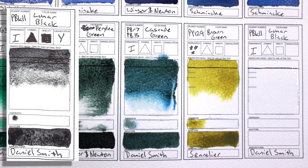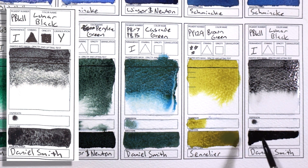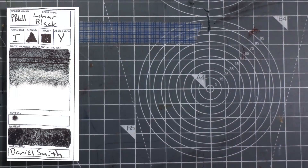A note — I also have one black on my palette. I normally don't believe in having black on your palette, but PBk11 Lunar Black by Daniel Smith is just crazy for granulation. You can mix it with nearly anything to make a really granulating color, and that's just really interesting for doing things like rocks or stone walls.